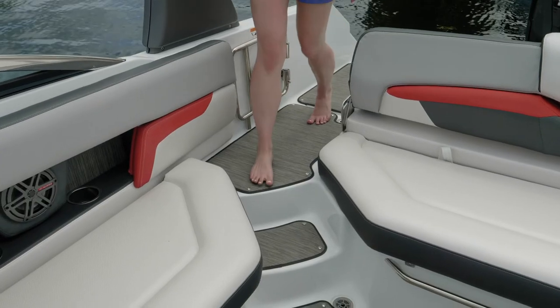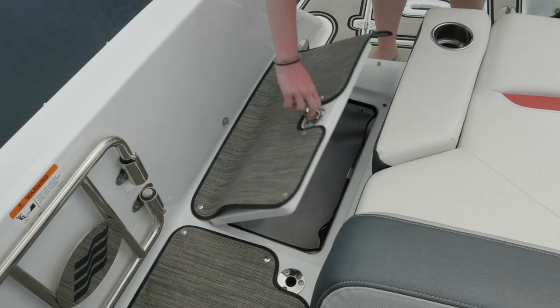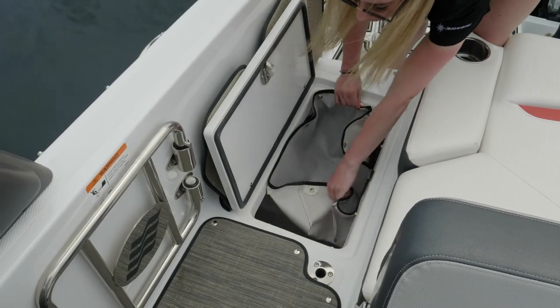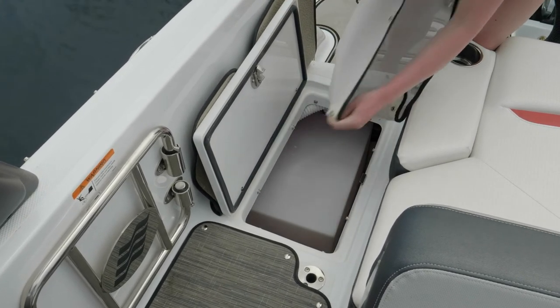The HD 240 has an easy-access walkthrough transom on the starboard side. Built into the walkthrough is floor storage with easy access via a mesh bag — a great place for lines or wet shoes. The bag snaps out to allow access to further storage below.